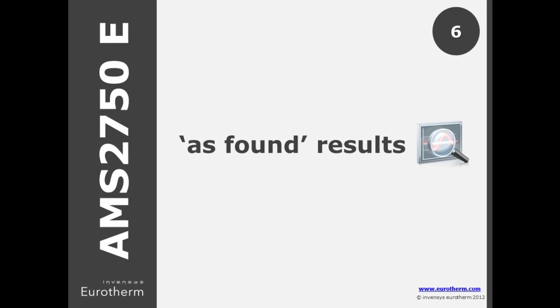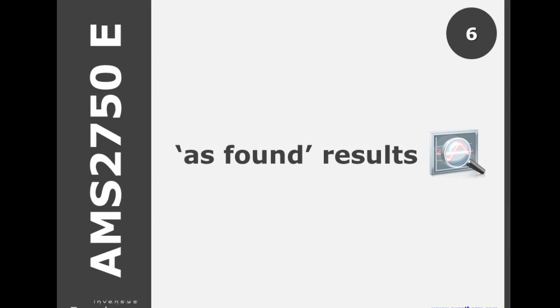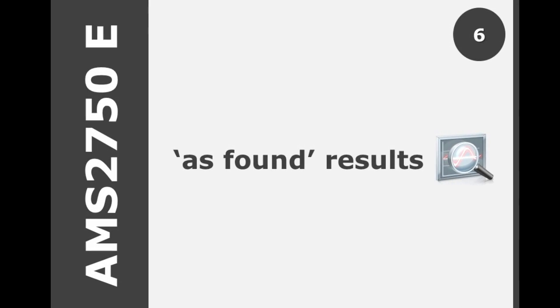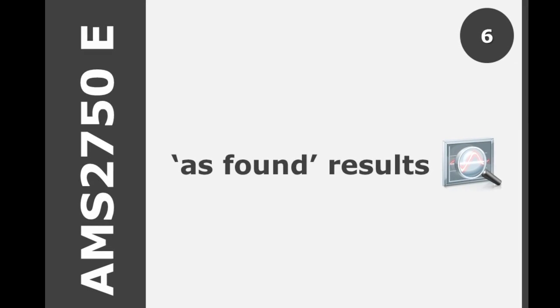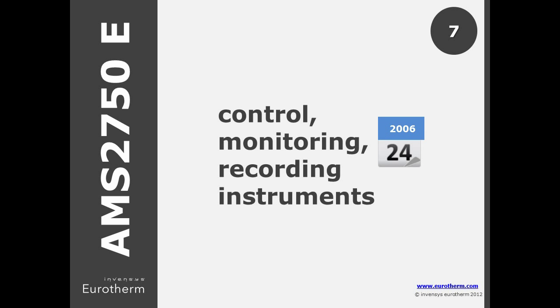In E, there is greater emphasis on recording the as-found calibration details as well as the as-left, making it easy to view the drift characteristics of your controller or recorder. If you purchased these instruments before September 2006, you may continue to meet the requirements of AMS2750C, but E now states a deadline of July 2015 to conform to the latest specs.